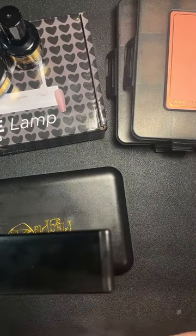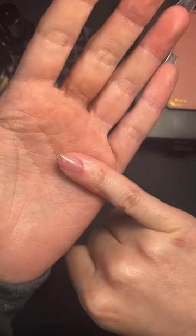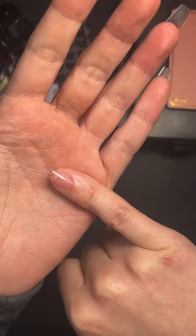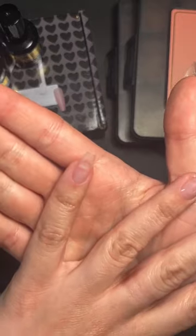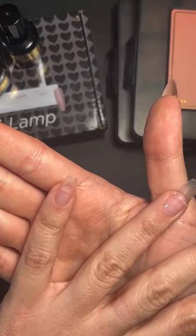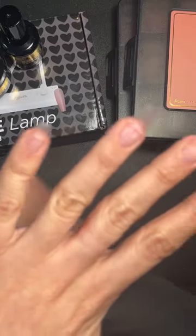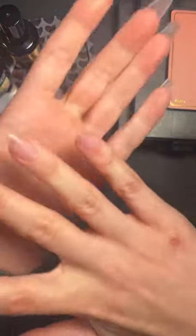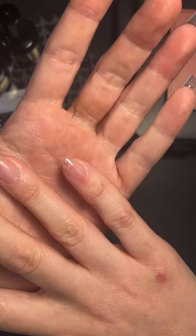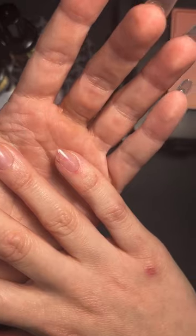How short are the shortest tips? On my pinky here, this is our short round, on this pinky this is our coffin short, and this is our new almond short — so those are the shorter ones.